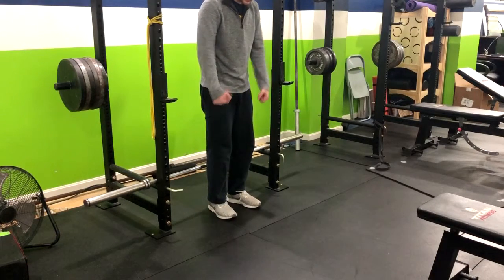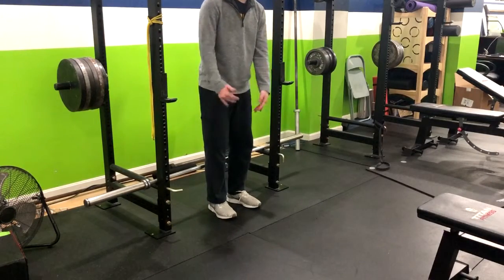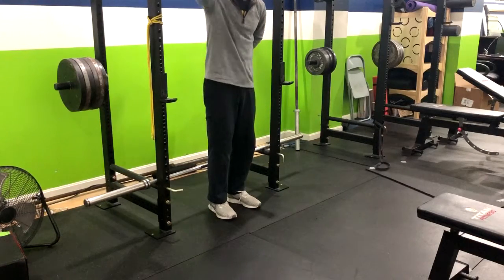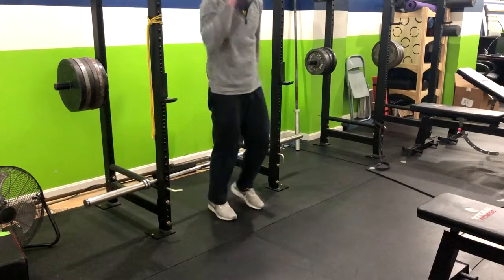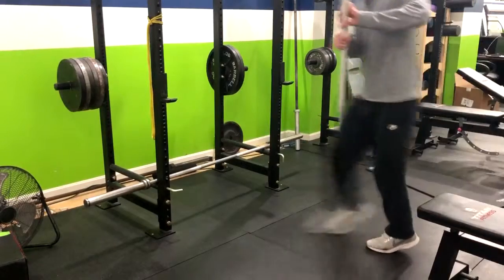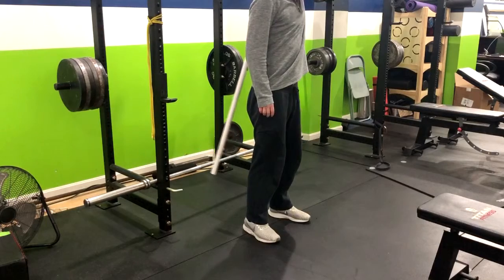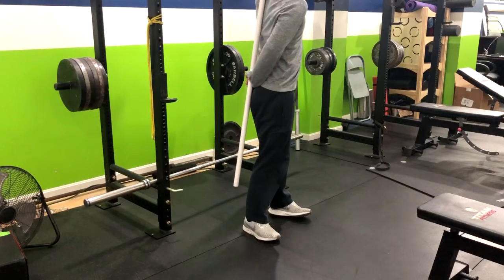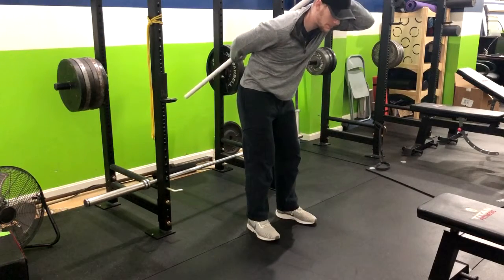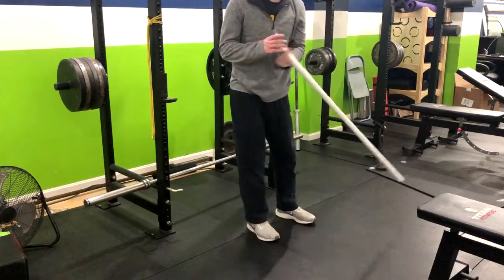If that doesn't help, you could do two lighter kettlebells. So you do two of them for the kettlebell deadlift. Or if they're still having issues, simply take them through a PVC pipe self-coaching drill — basically giving them some biofeedback. Have one hand behind the head, the other hand right on the tailbone, and teach them the hinging pattern. Tell them if that hand on the bottom comes up, they're rounding their back. That often will teach people how to do it.